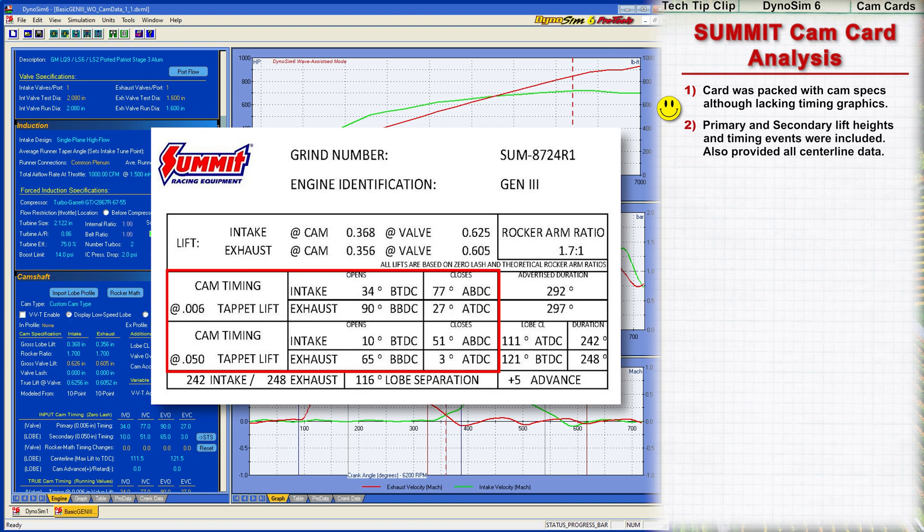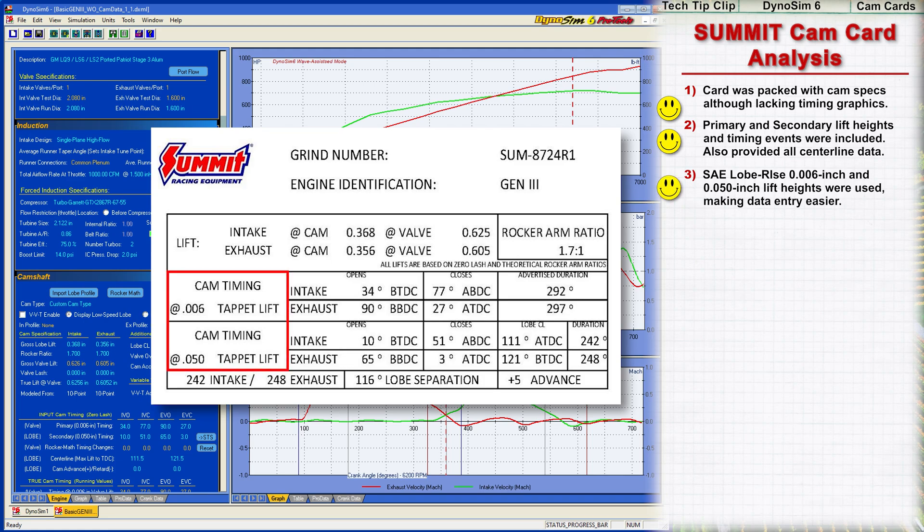Both primary and secondary lift heights and timing events are provided. The card clearly states that all lift values are based on zero-lash measurements. It also includes the lobe centerline angle and intake and exhaust centerlines. The SAE standards for valve timing are used, which simplifies engine simulation and real-world cam installation. Primary and secondary duration values are also provided, making it easy to cross-check timing events.